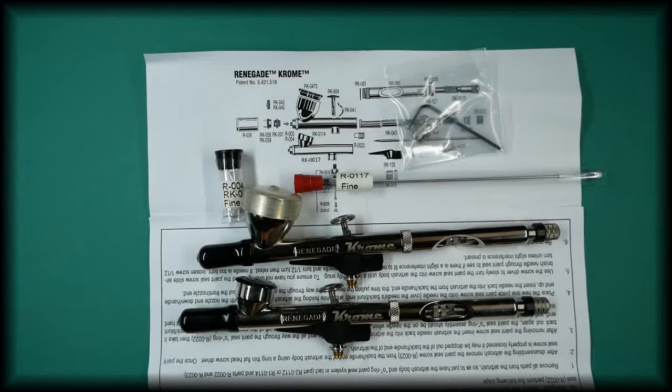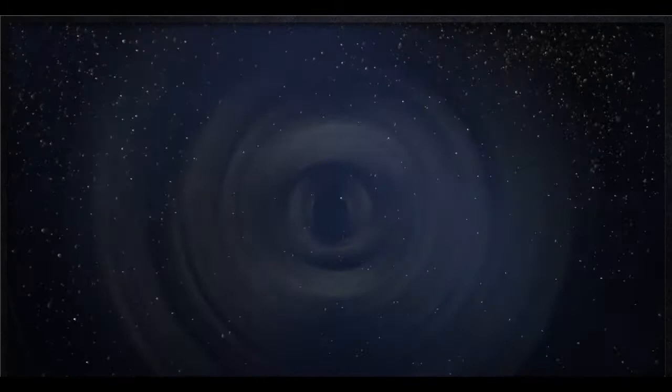This is the Badger Renegade Chrome airbrush as sold in our store, and the link can be found in the description below. If you found this video helpful, please give it a thumbs up, subscribe to our channel, and turn notifications on so you don't miss future content.